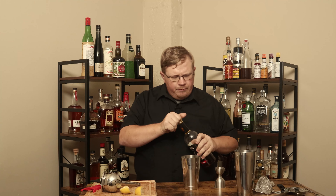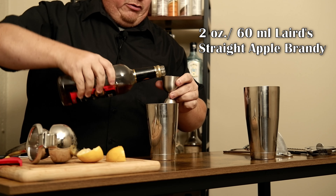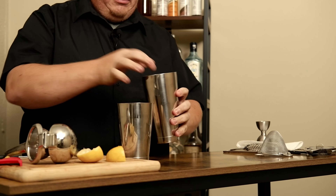This is the weird ingredient, because I don't know how it's going to work. I'm reaching for apple jack — this is Laird's apple jack. I'm going to go two ounces of straight apple brandy. Grab your ice, large cube.